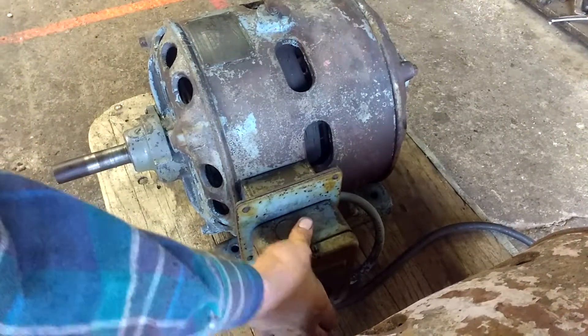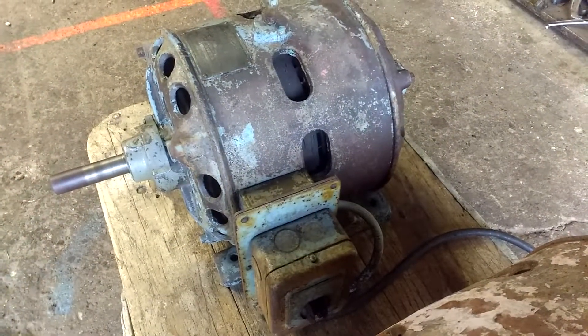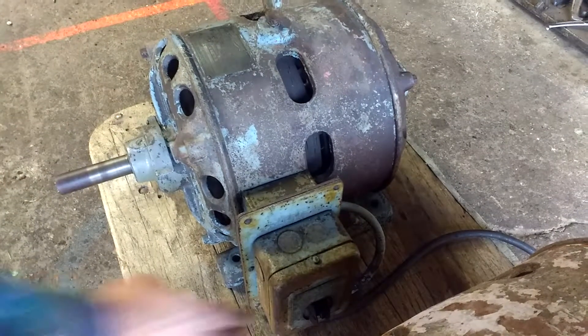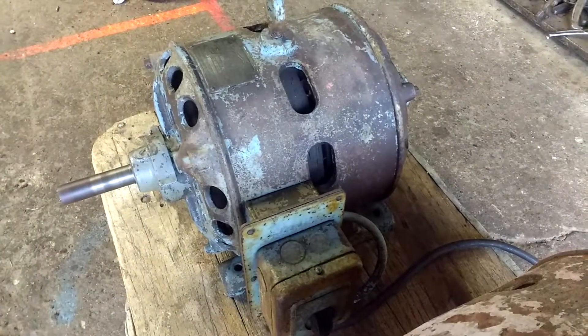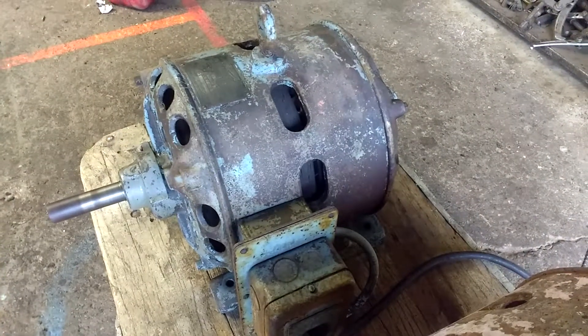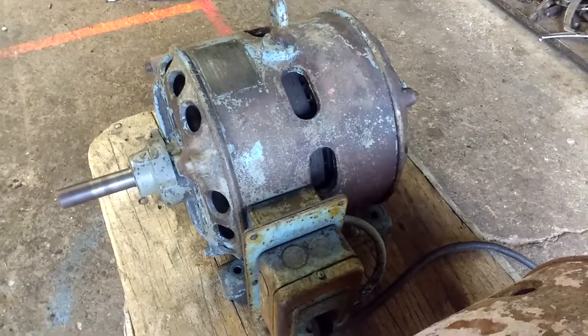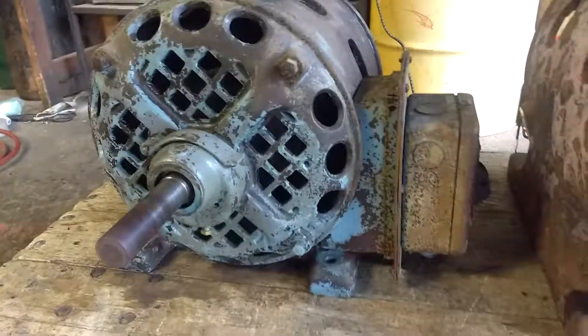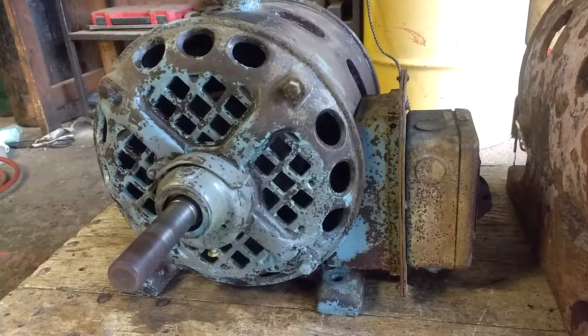You can hear that one more time. There is a little rattle in the bearing in the back, or whatever kicks it in and out — it has a little rattle to it when it's winding down. Well, that'll do. Thank you.